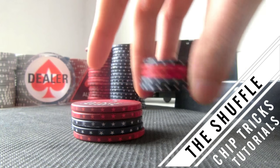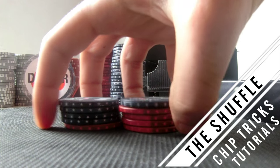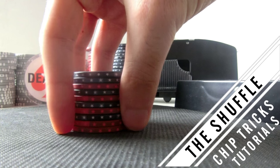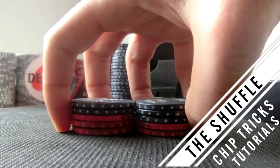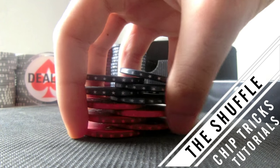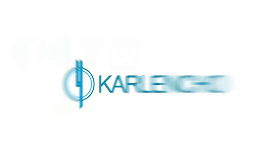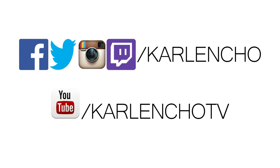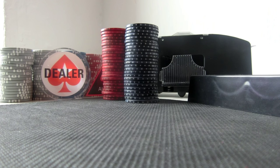This video is brought to you by B.A.C.T. Welcome to the pocket chips shuffle tutorial guys. I decided to do a couple of chip trick tutorials because most of them here on YouTube are like 8 years old videos, so I'm gonna do an updated quick tutorial in full HD for you guys.